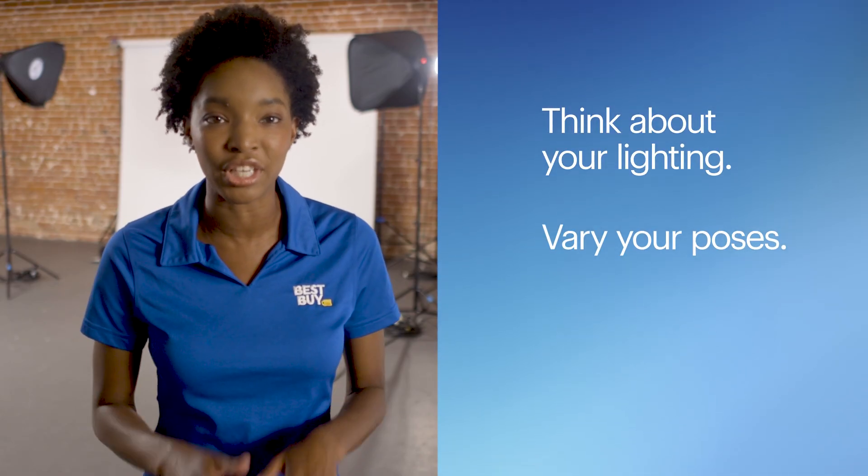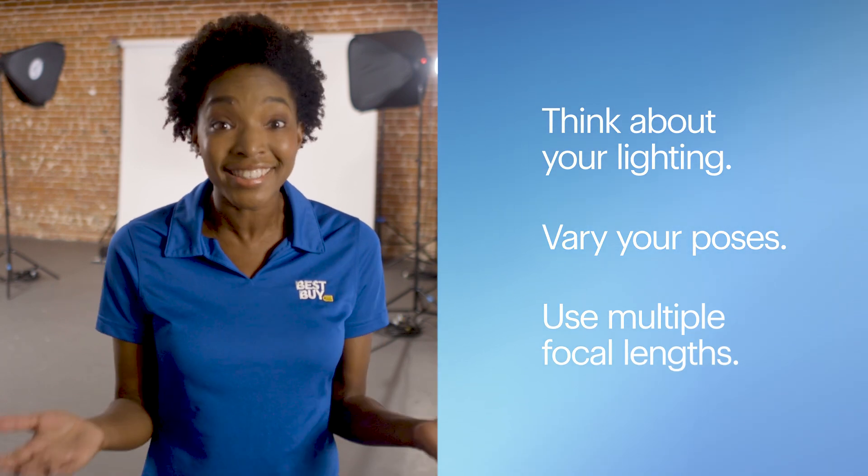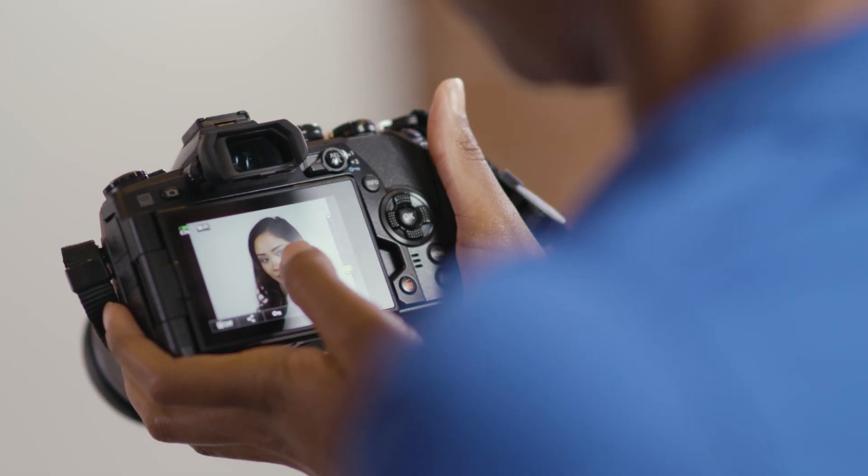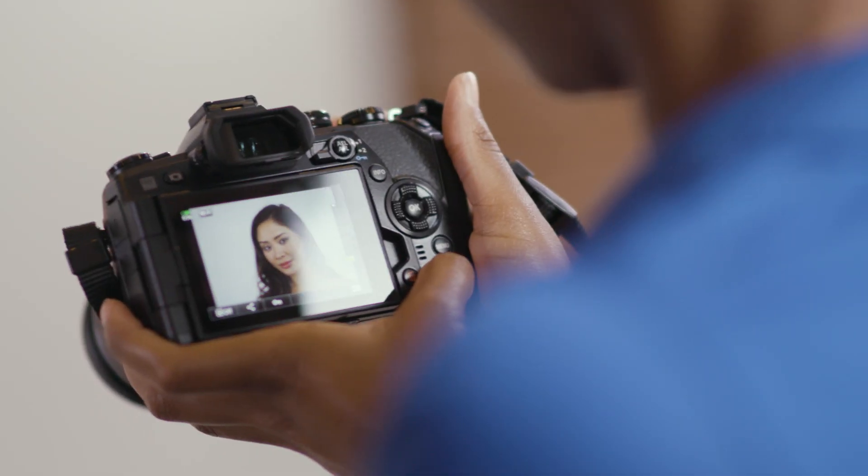So there you have it — some great tips to take your classic portraits to the next level. Remember: think about your lighting, vary your poses, and use multiple focal lengths. Thanks to Sarah for all the great tips. For more photo tips and tricks, check out the Best Buy YouTube channel or stop by one of our camera experience shops to take an in-person workshop or check out the latest gear. To find a camera experience shop near you or to learn more about the gear you saw here today, check out the links in the description below. Thanks for watching — we'll see you next time.